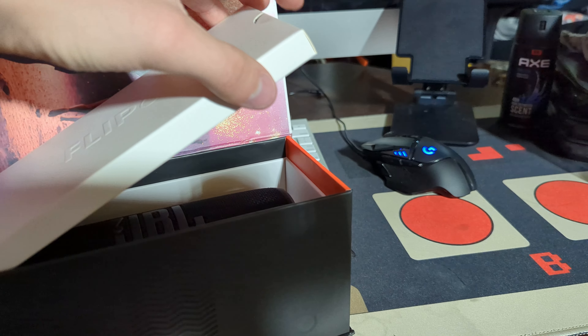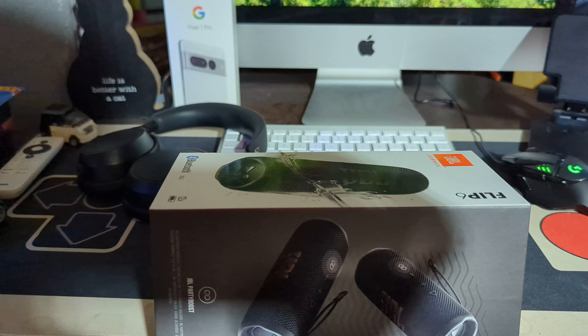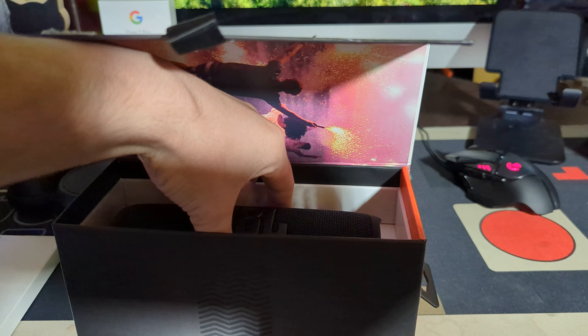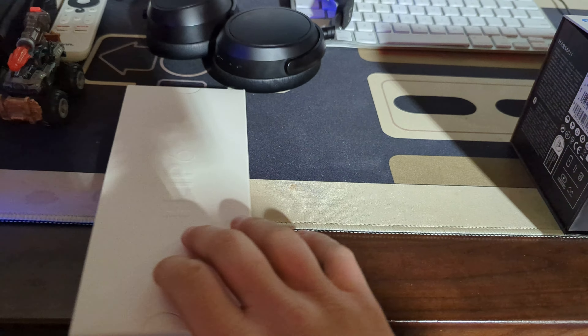I cannot talk. Okay, whatever. Basically what I was trying to say was I was not going to stop the video again, and what I did is I stopped the video. I'll put the speaker itself to the side for now and look at the other stuff on the inside.